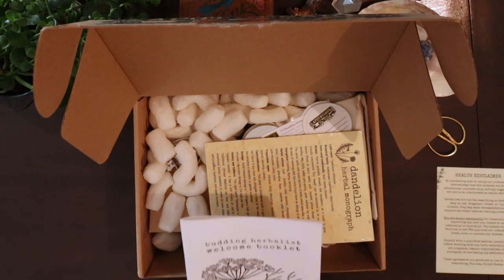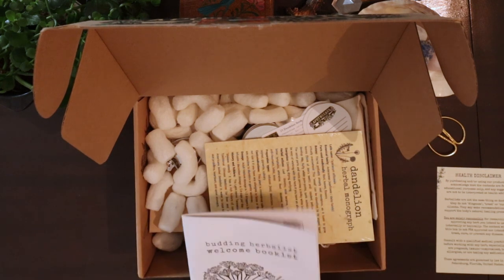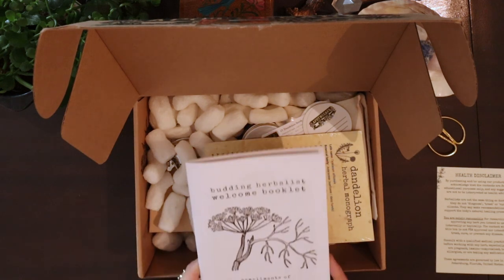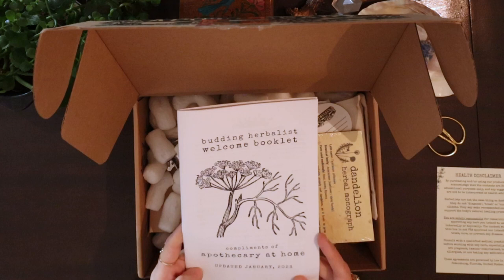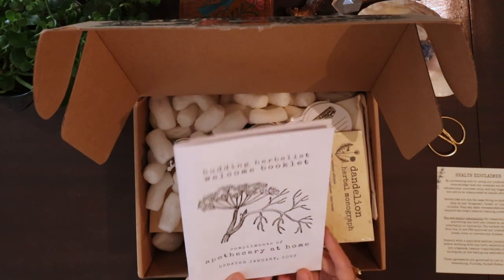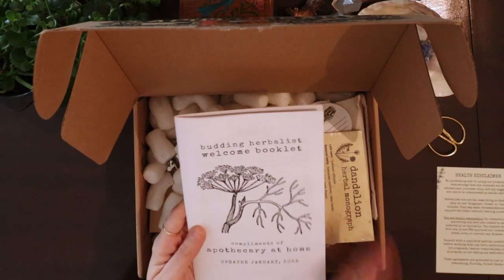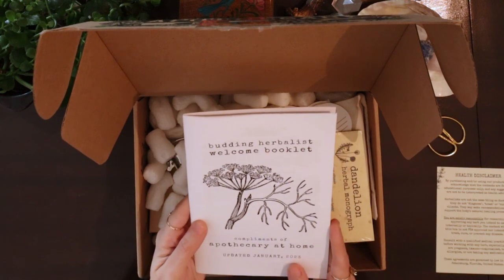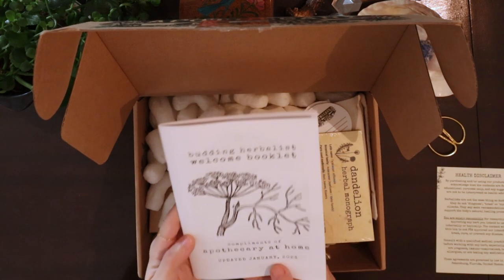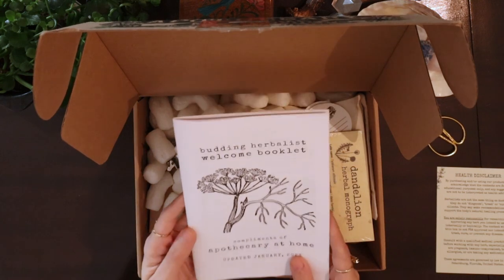I opted to have the material printed and sent out to me. When you order the subscription, you have the option to either receive the material printed like this or to receive only digital downloads. I like having the printed material because I keep it in my grimoire. If you're more of a digital person, you can opt out and save some trees.